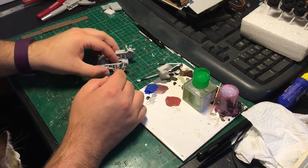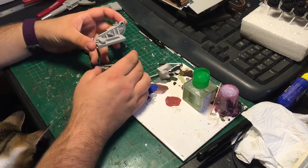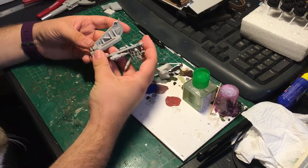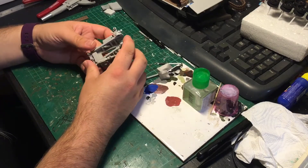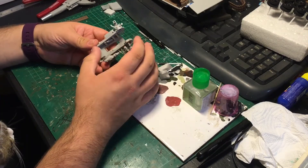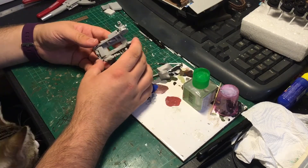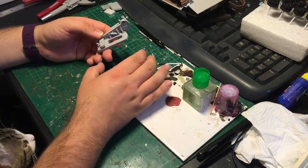Next we have the quite involved gun mount. I've left the two sides off for now because otherwise I won't get this area painted very well. The main gun elevation cylinders still need to be made because they're movable, so I decided to leave them off for now — I still actually do need to make those.